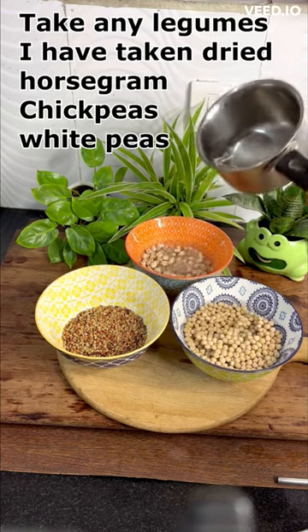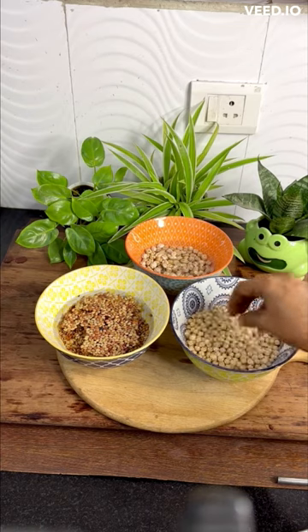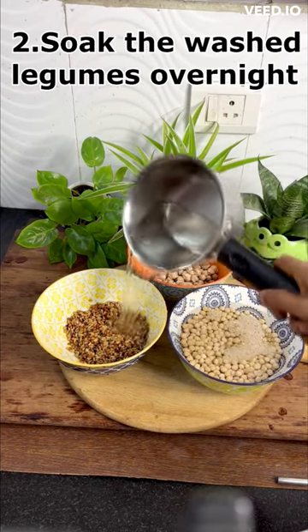But we often forget to soak them when we need them. So I usually soak more than the needed quantity of legumes and freeze it. I can use it whenever I want. These will last in the freezer for 3 months.